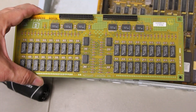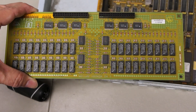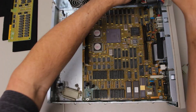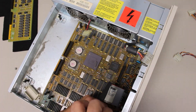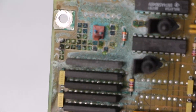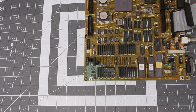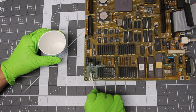I removed the memory daughter card from the main board. It is attached by two simple edge connectors. The memory card itself looks quite pristine. Next, I removed the screws holding the main board to the case. Yet another look at the corrosion.